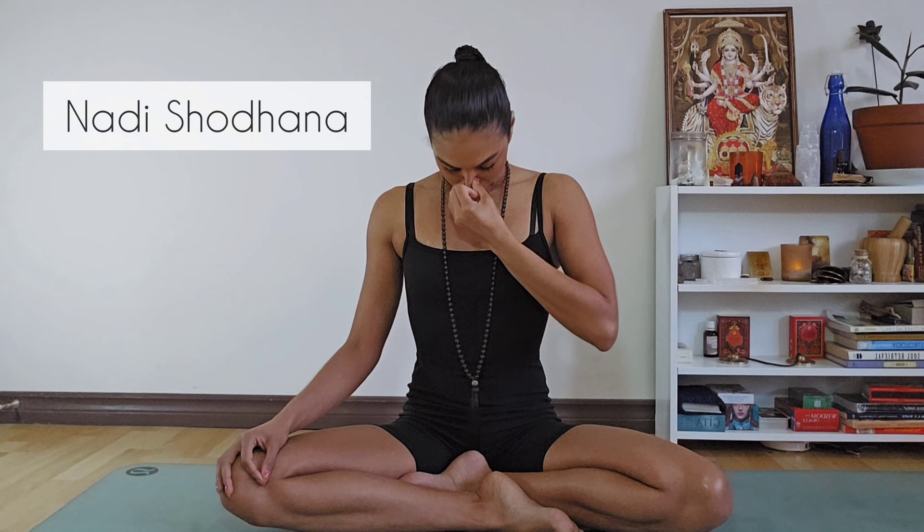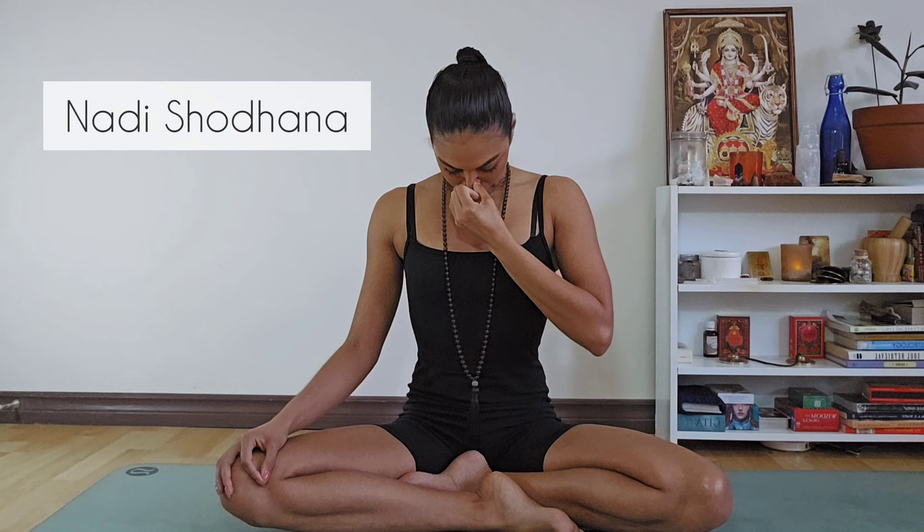Inhale left: two, three, four, five, six, seven, eight. Hold, chin to chest: two, three, four. Exhale right: two, three, four, five, six, seven, eight. Inhale right: two, three, four, five, six, seven, eight.